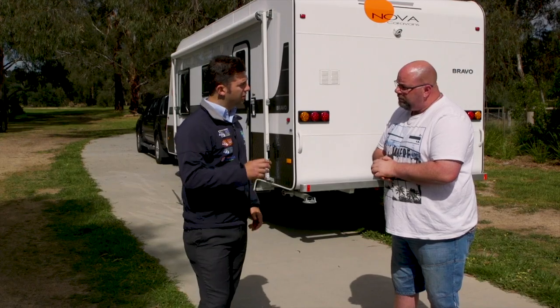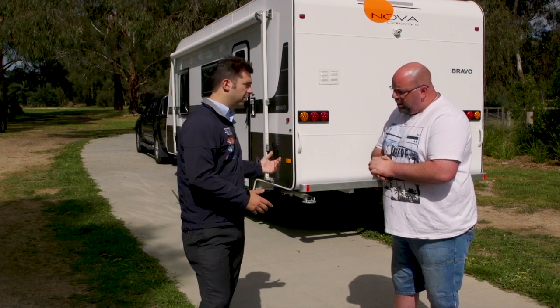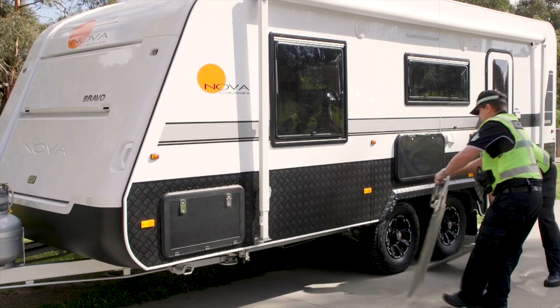We previously talked about your GCM, your gross combination mass. Now when we're weighing the caravan, it's attached to the car — it's a combined weight — so it's on the wheels and your ball weight is already on the car.